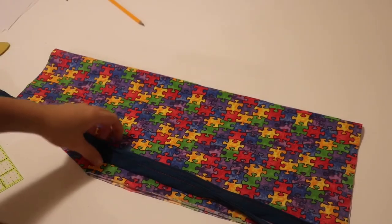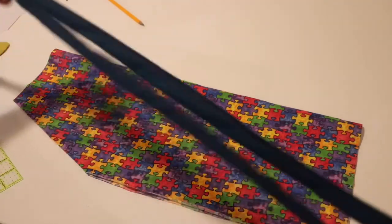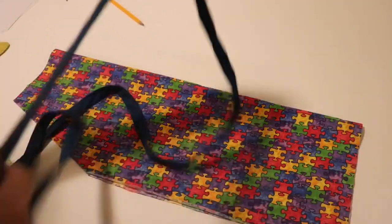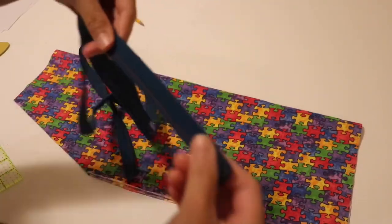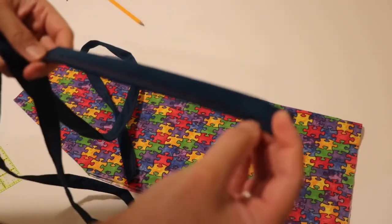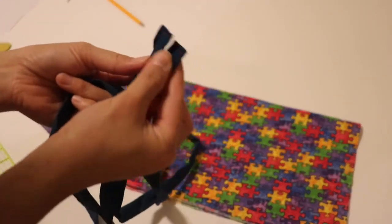So I'm back and here's how the straps turned out. I connected the two long fabric pieces, sewed the edge of the strap, and also closed it at the edges.